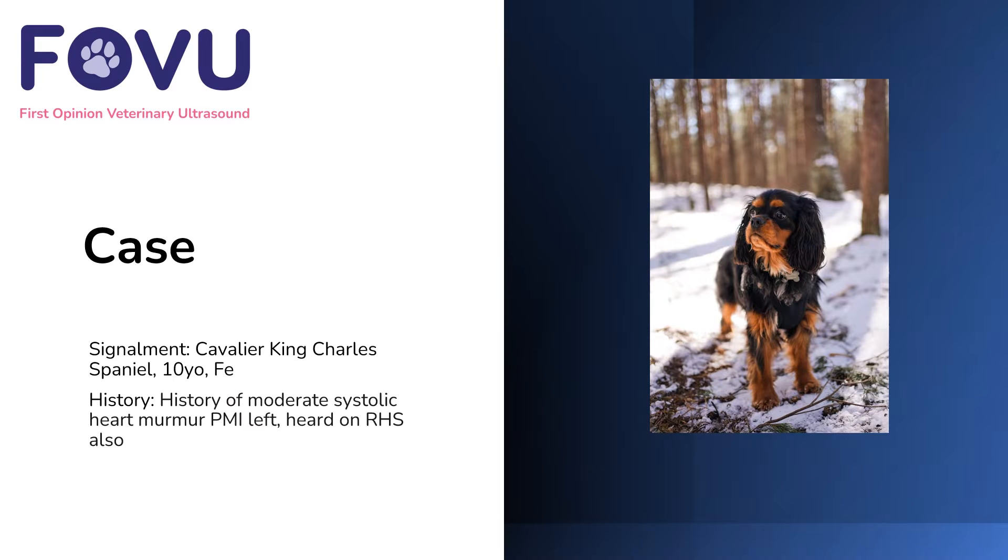Hello and welcome to this First Opinion Veterinary Ultrasound case. I'm Dr. Camilla Edwards. This was a King Charles Cavalier Spaniel who was 10 years old, female entire. She had a history of moderate systolic heart murmur with a point of maximum intensity on the left, and it was also audible on the right hand side.